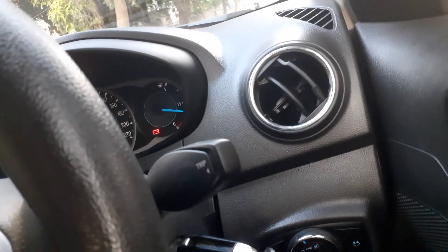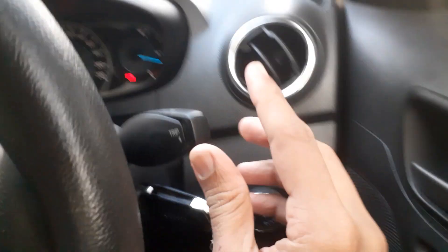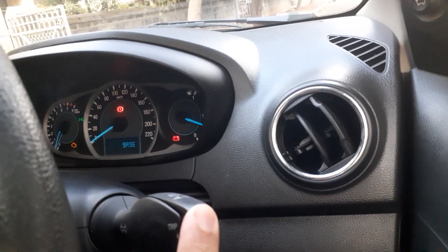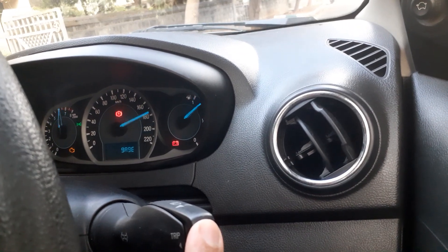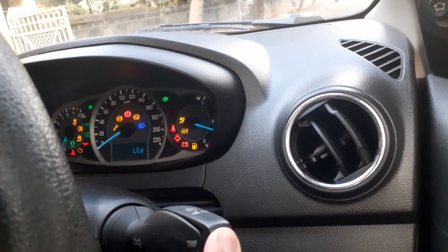Now it has come to the test mode. Keep pressing one by one — it will go to different test modes: gauge test mode, LED test mode. Let us search for the battery mode.